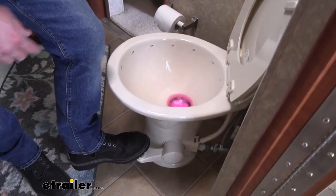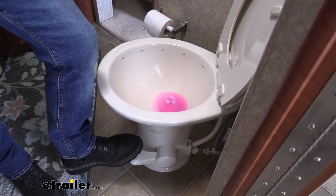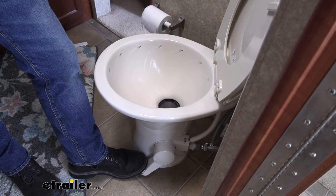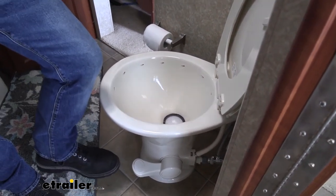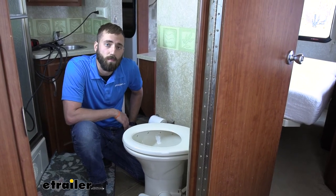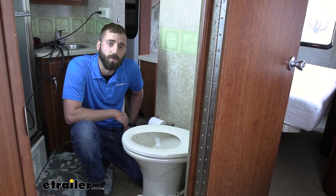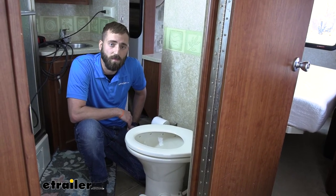You can see we're filling up our bowl, and we can easily flush our toilet with our working pedal now. I think that about does it for the installation of the Dometic 310 Part-Timer RV Standard Toilet here in our 2007 Four Winds Chateau Class C Motorhome. My name's Kevin — thanks for watching.